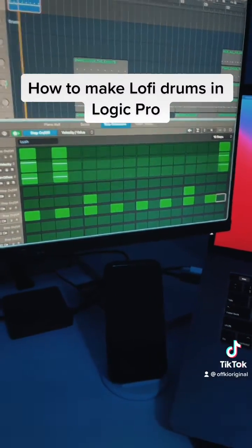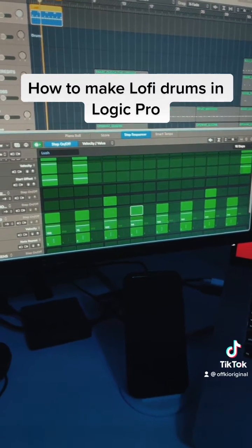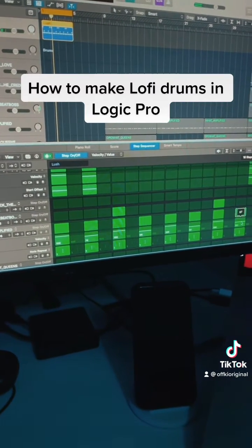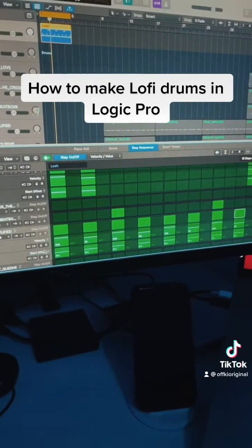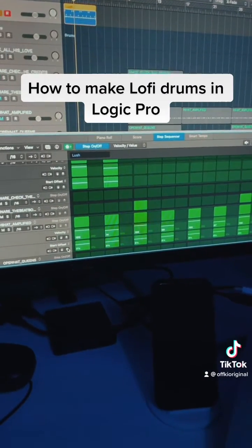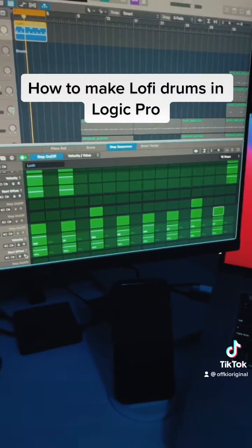For the hi-hats, I'm going to come in and do the same — randomly pick every other one to be a little bit quieter, and push them off the grid by about 11%. That's going to give you a pattern that sounds a little something like this.